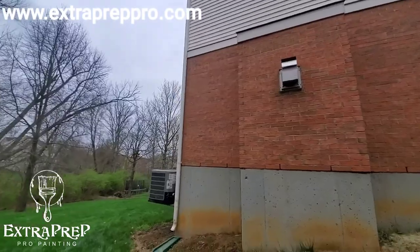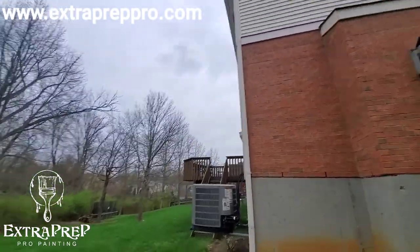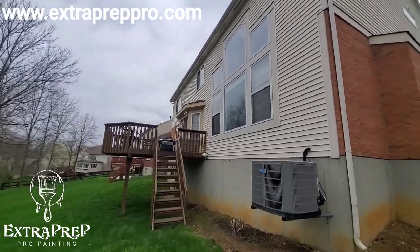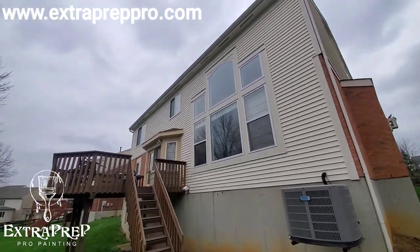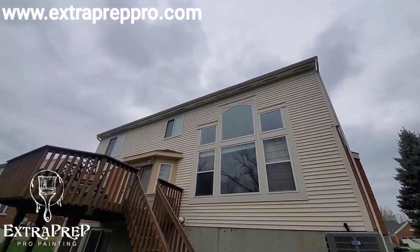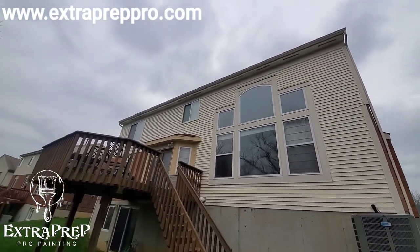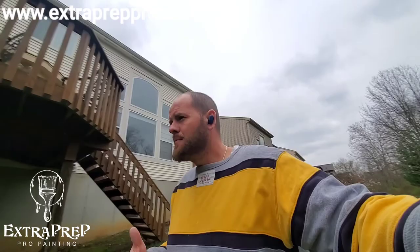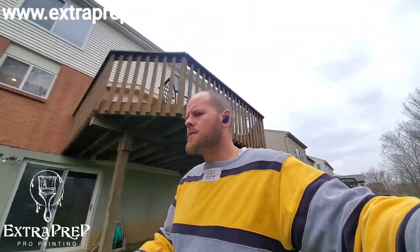The back side of the house here, around the windows, all that is going to get super paint. The trim, soffit, gutters, and downspouts up here at the top — super paint. Soffit gets super paint too; it's a great coating because of that moisture guard technology.